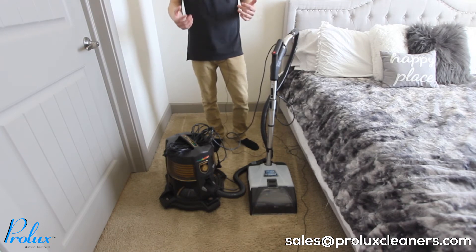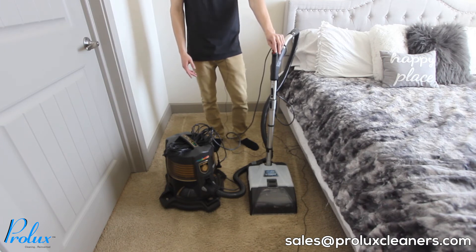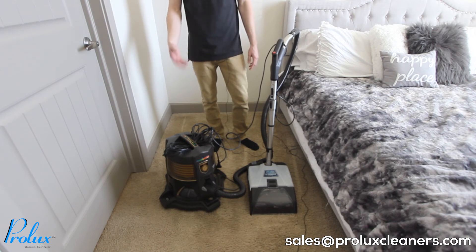If you notice a lot of excess water on your carpet or it seems soaking wet, I recommend going over those spots with the hose handle switch off. The Prolux Storm will just use the suction from the vacuum to pick up all the excess water. When you're done shampooing, let the carpets dry. Check your water bowl to see how dirty your carpets were and dispose of it the correct way. My carpets were pretty dirty due to the dog, but thanks to the Prolux Storm they're looking clean again.